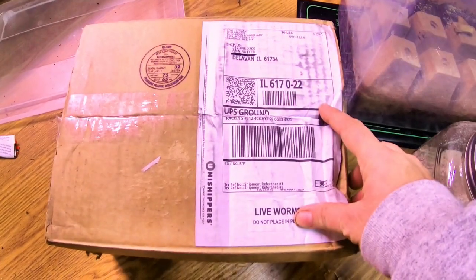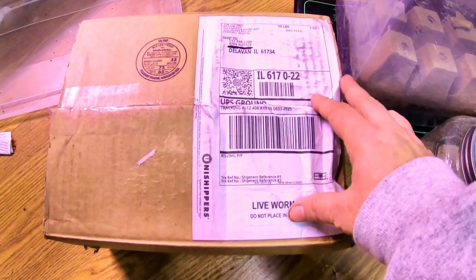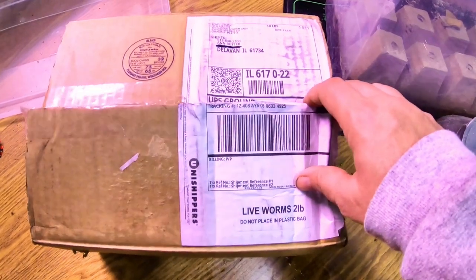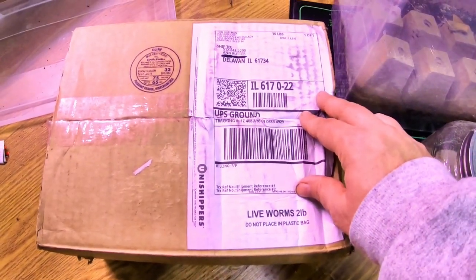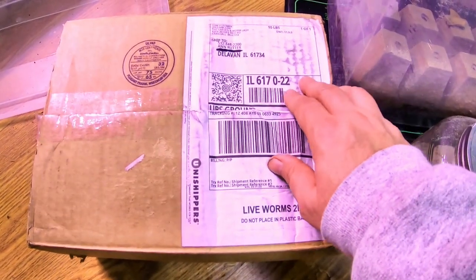And I've done something bad. I know it's bad, and I did it anyway, because I really like watching different kinds of worms grow and develop. And so I went and did a thing.